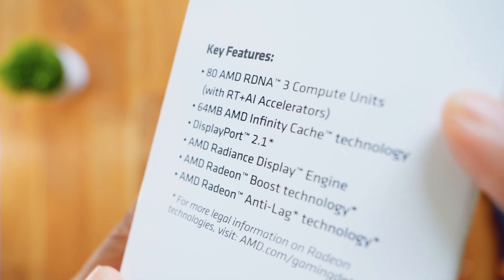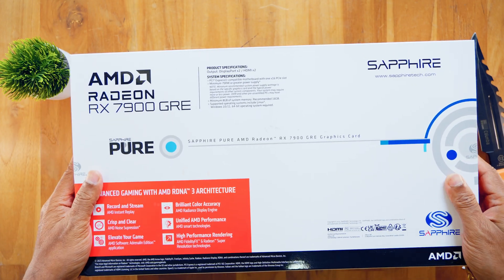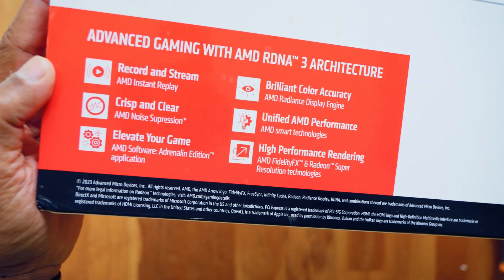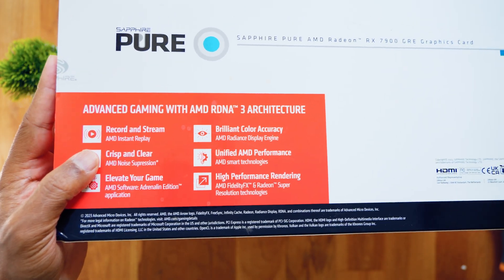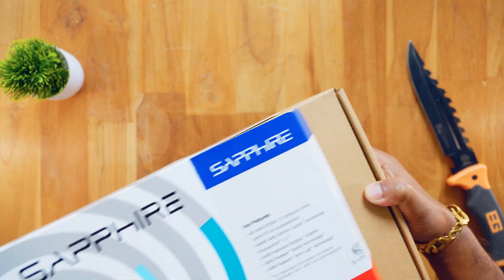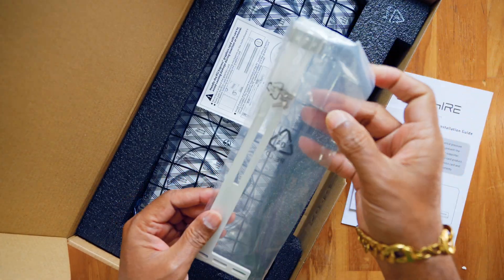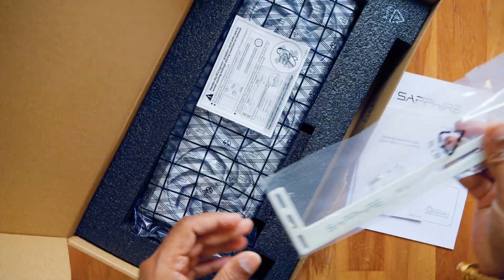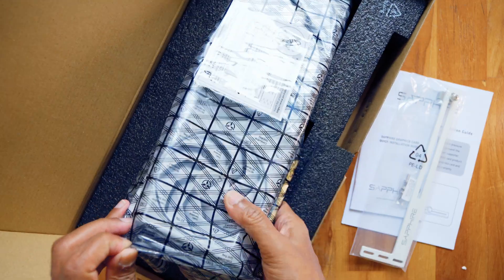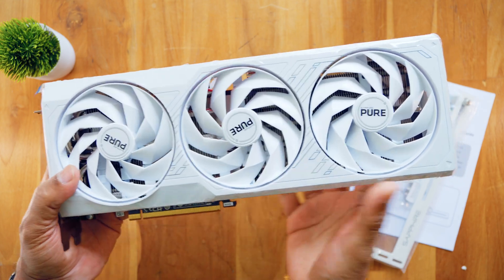This is the Radeon RX 7900 GRE. Key features: this GPU uses RDNA3 architecture and has a Navi 31 XL GPU chip. This is the complete PC with full gaming performance and 4K video editing capability. In the unboxing, you can see some documents and a support stand. Since these are a little heavy GPUs, I recommend you purchase a support stand — the GPU support is better and super.